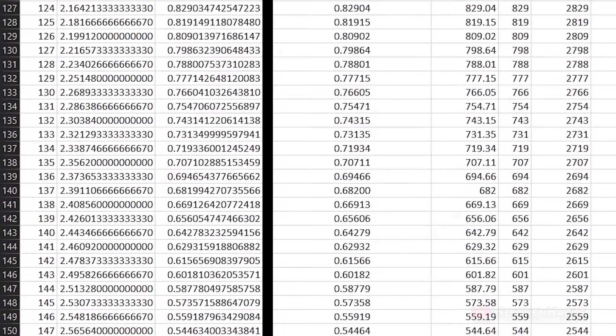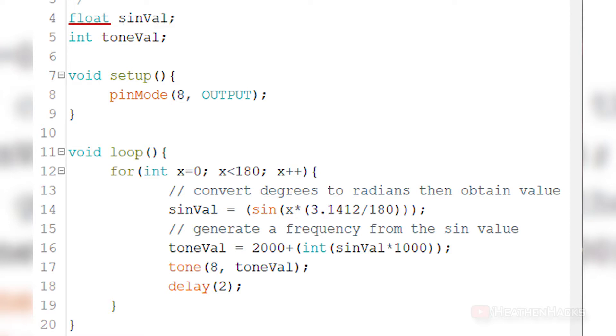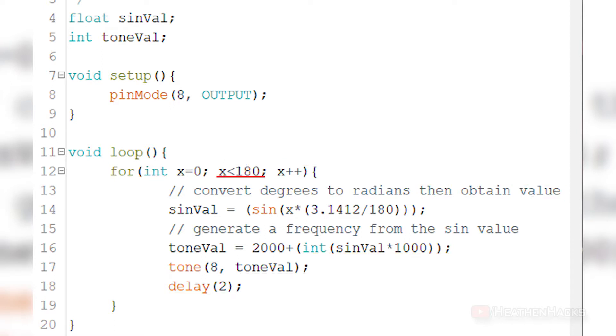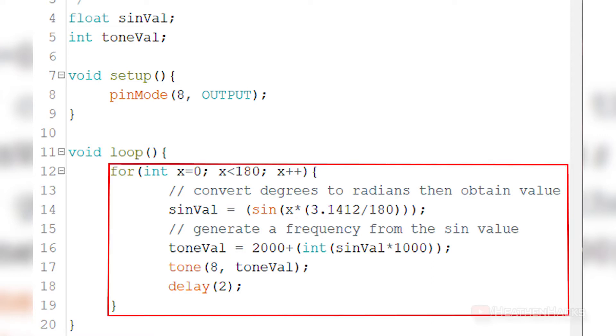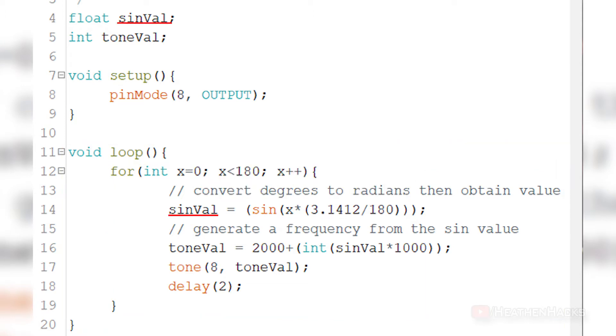We used float to store the sinusoidal values or sine wave value. Sine wave changes quite evenly in a wave shape, so we convert it to sound frequencies. SynVal is the variable used for float, which would generate sound of different frequencies by sinusoidal value, and toneVal is the variable used to set the frequencies for the buzzer. On void setup, we have set DF Arduino's digital pin number 8 as an output using pinMode. Inside void loop, we have a for statement where x less than 180 is the condition that needs to be repeatedly compared to the initialized value to execute the statement inside it.